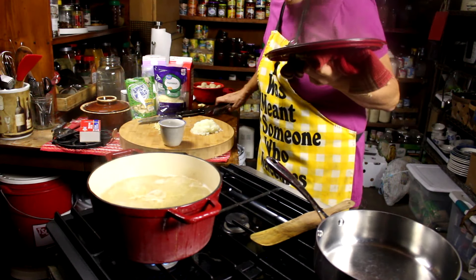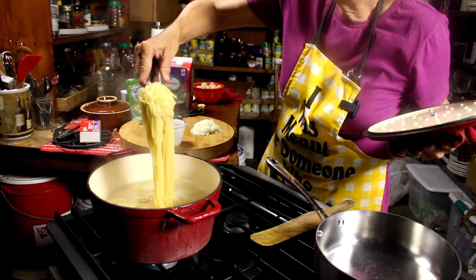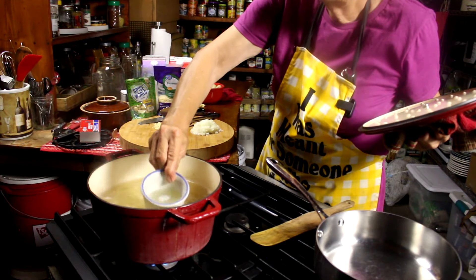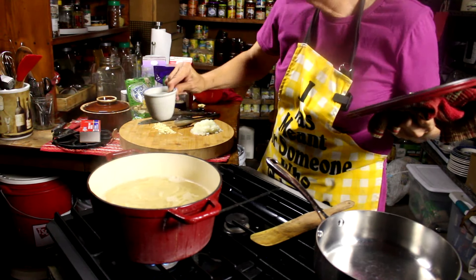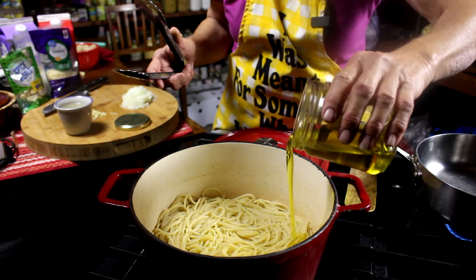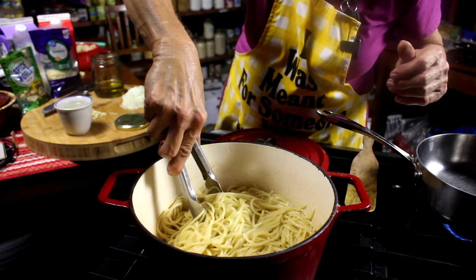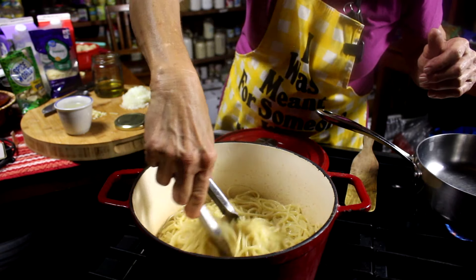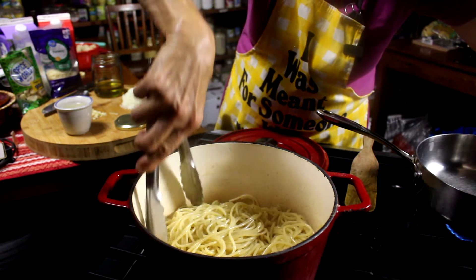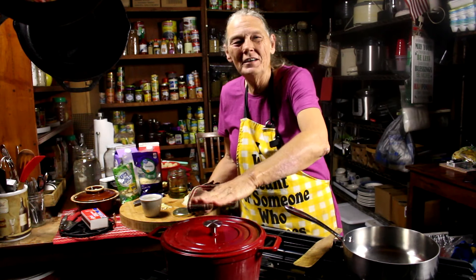All right, my pasta is done. I don't even have to taste it — I can tell by the texture and the size of the spaghetti that we are ready. First, before I dump that water, I need to get a cup of that starchy water and set it aside. Ouch, it was hot! Now so that my pasta doesn't stick, I'm going to take extra virgin olive oil — two or three tablespoons — and toss it. Now I'm just going to put the lid back on and keep my pasta warm.